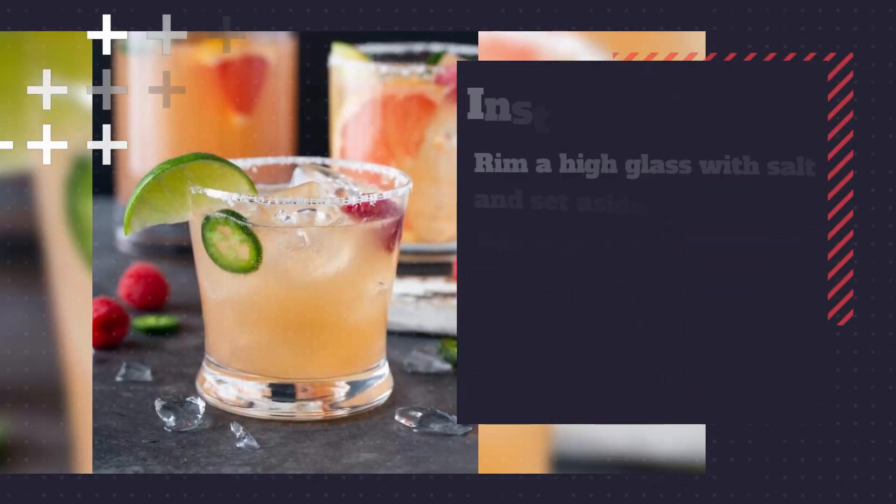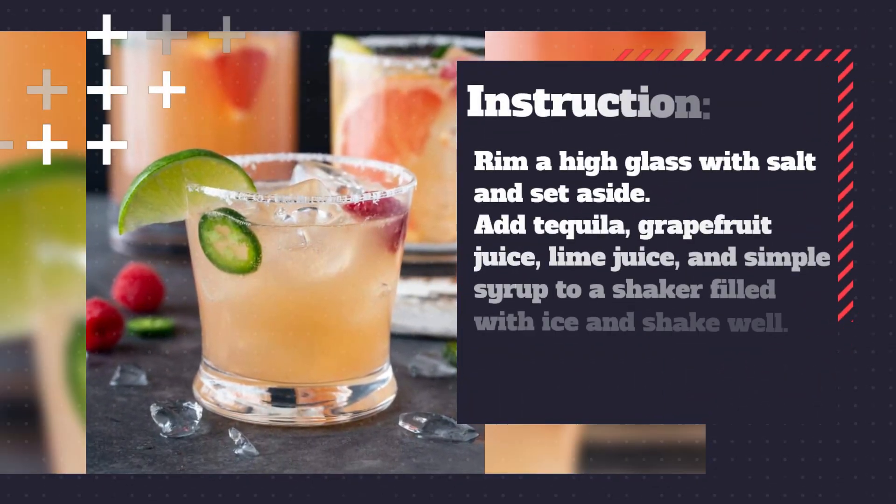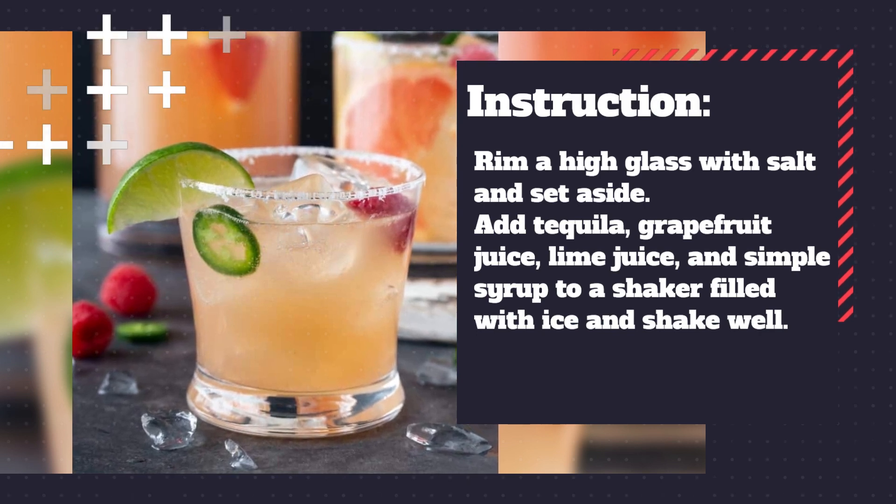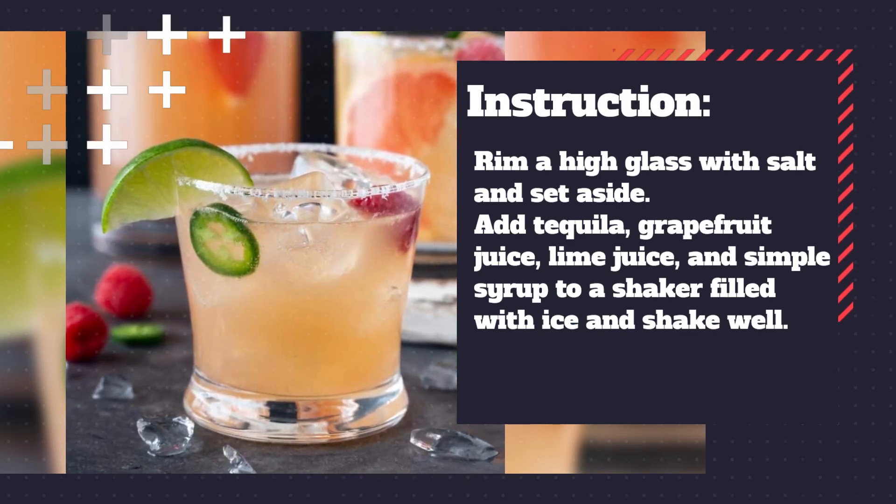Here is the recipe. First, rim a highball glass with salt. Fill the glass with ice. Add the tequila, grapefruit juice, lime juice, and simple syrup to a shaker filled with ice.